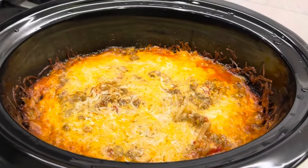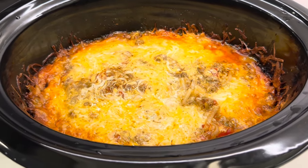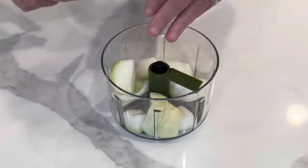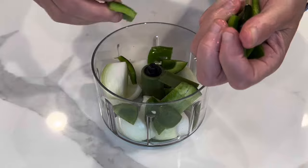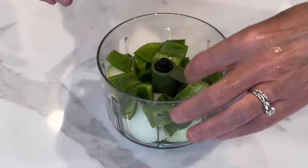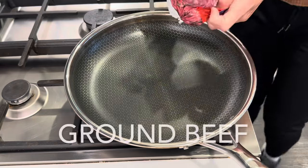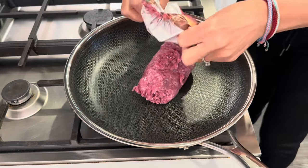This super easy, super delicious crockpot meal comes together so quickly. Let me show you how I made it. And as always, I will include the full written recipe down below in the description box.